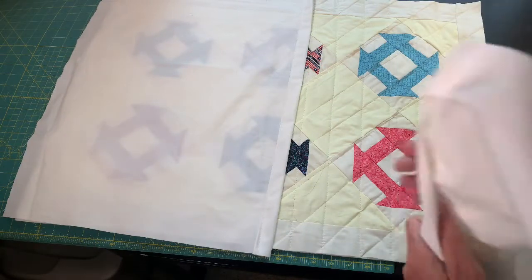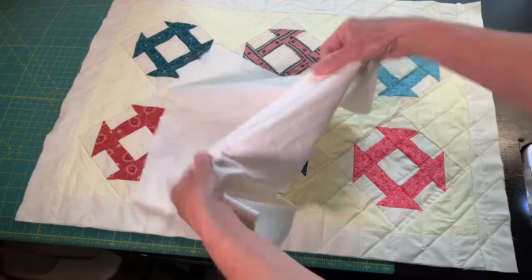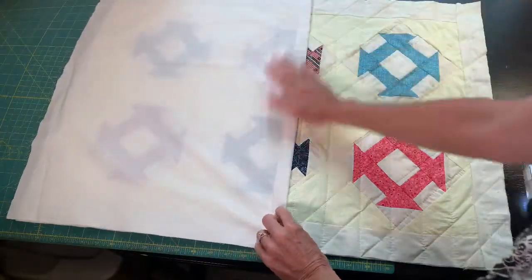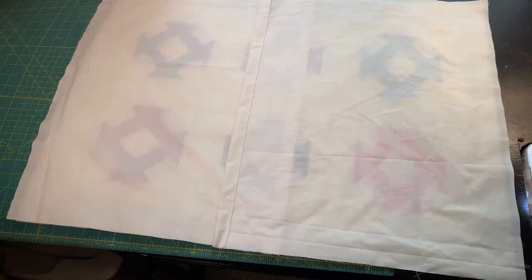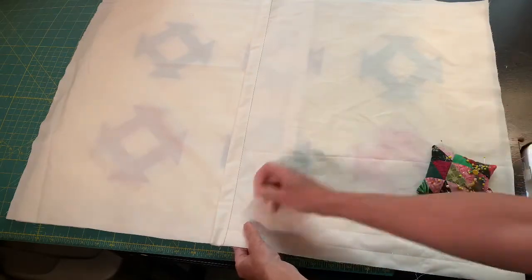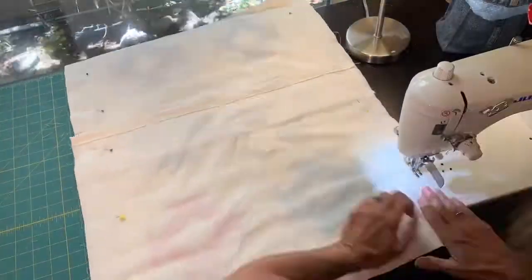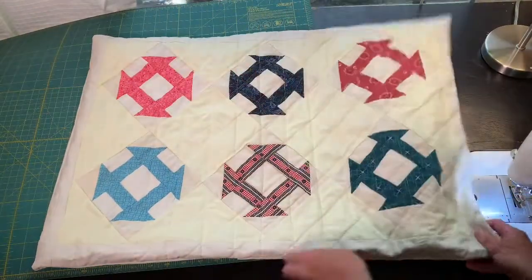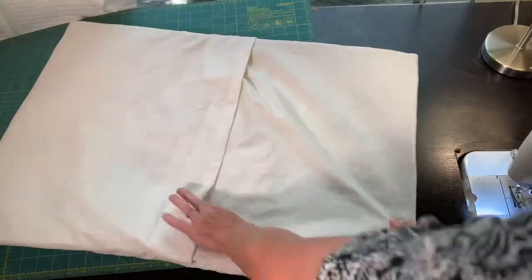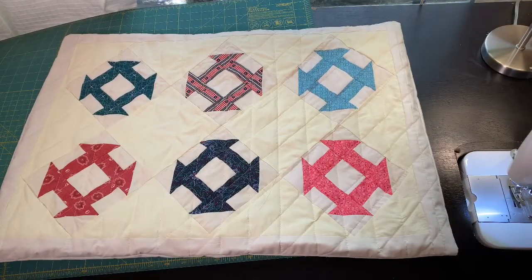The last thing we need to do is add the backing to our pillow sham. Here is the first side of the back — I put the hem in that half and I lay it face down onto my pillow sham, then put the other one face down too. Then I need to pin all the way around so that we can sew it on, and then sew all the way around. And that is it for our pillow sham to match our vintage quilt. You can see the back has a little envelope opening to put your pillow in. I'm going to have fun using that on my guest bed very soon. Thanks for joining me.